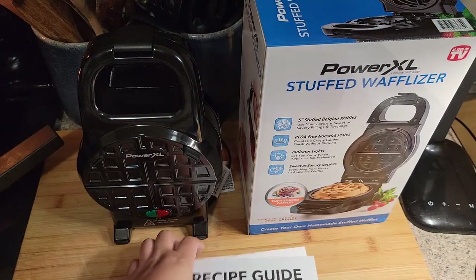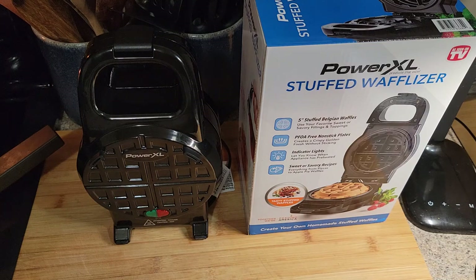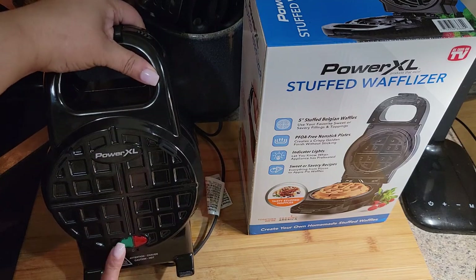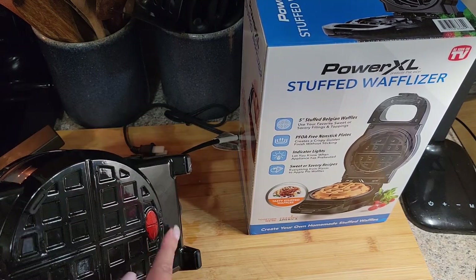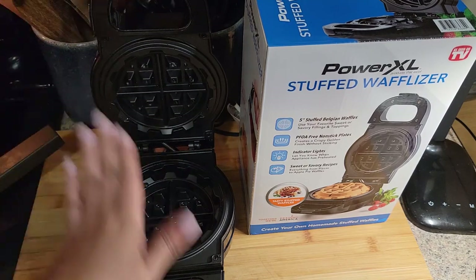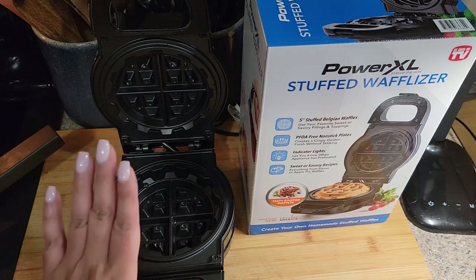I'm going to use it today to demonstrate it for you guys. Let me show you what it looks like on the inside. It says Power Excel, has a green and red button, and on the other side it has two red buttons. It's pretty deep — it's a small waffle but it's pretty deep so you can stuff it.